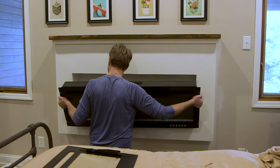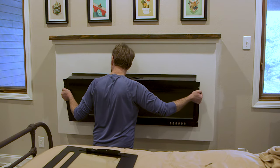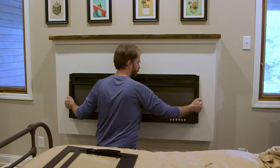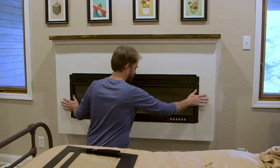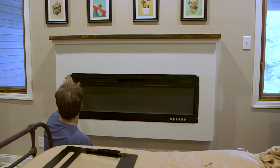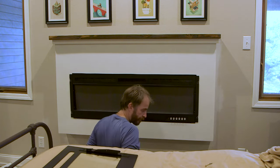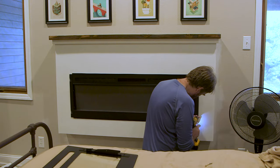The fireplace insert I'm using here is made by Battlenut — I got it on Amazon. This is the 50-inch model, model 1350TCL. The fireplace insert is held in place with just four screws.